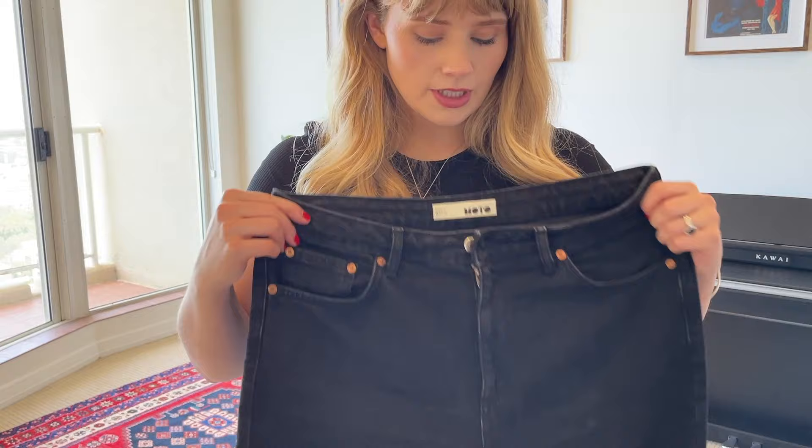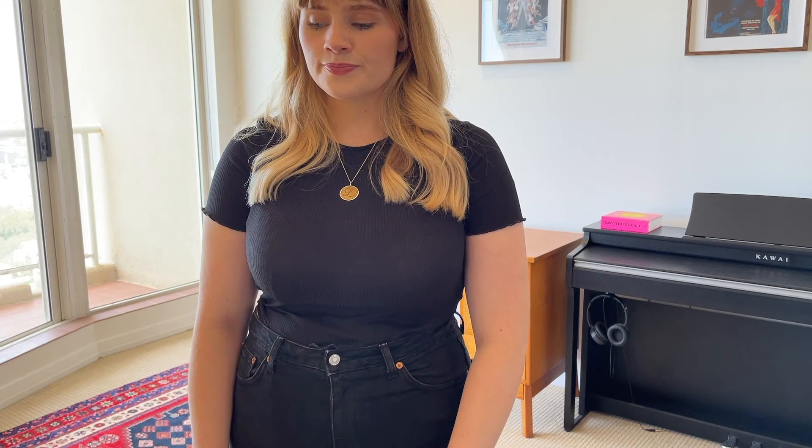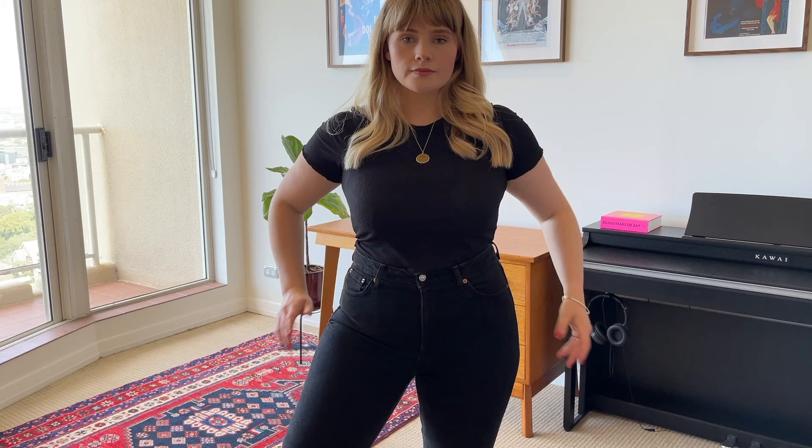The next pair are ones I have already opened and worn and really like, so I know they fit me. They are the Topshop Raw Hem Straight Jeans in Wash Black. They've got a zip fly, silver hardware, and a raw hem. I really like them - they're quite a high-rise jean which I like. I've worn them for two full days and they have stretched out a little bit but not more than would be reasonable. They're just very comfortable. I'm enjoying the wash black color.